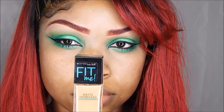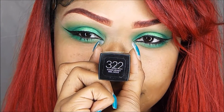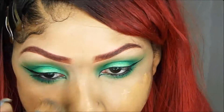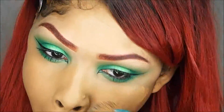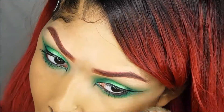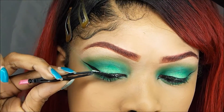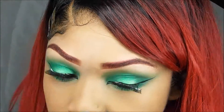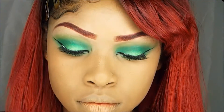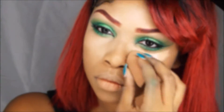Now I'm going to go ahead and put some glue on them lashes, but while I wait for those to dry, I'm going to go in with my foundation and I'm just going to buff that in — this is by Maybelline. Then I'm going to put some concealer underneath my eyes and I'm going to blend that out with my beauty blender.